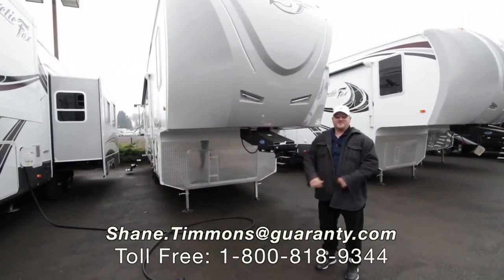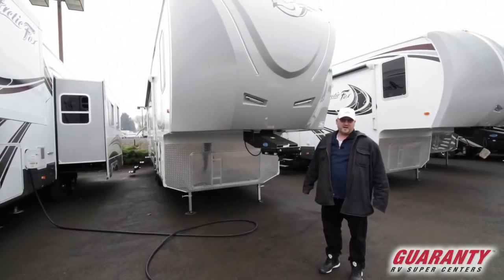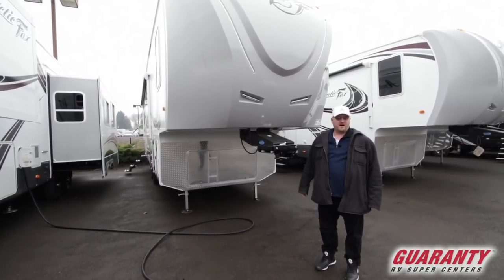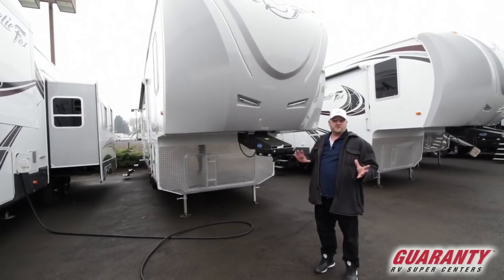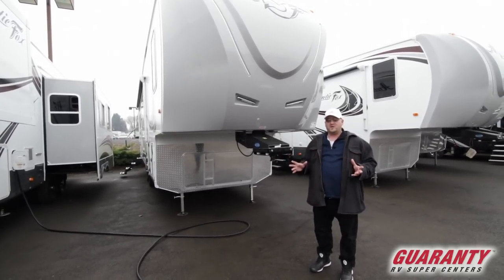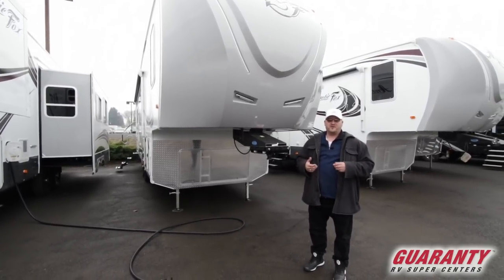Good morning, folks. This is Shane Timmons with Guaranty Supercenter. Today we're looking at the 295T Arctic Fox — it's actually a Silver Fox edition. We're going to go through this really quickly, so if you have any more questions please feel free to call me. I'll leave you my name and number at the end of the video.